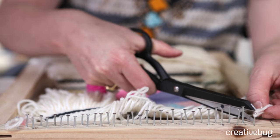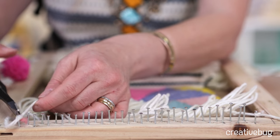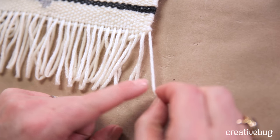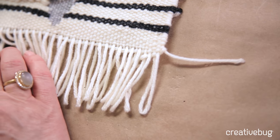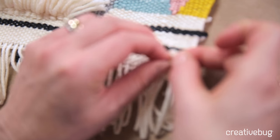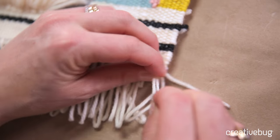I'm going to cut the end ones close to the nail. This end one I'm actually going to weave back into the back of our piece, so we're going to leave that one out, and at the other end we'll leave that out too. I'm going to start by knotting all of these just like I did before — try to make your knot nice and close to the top of those stitches.